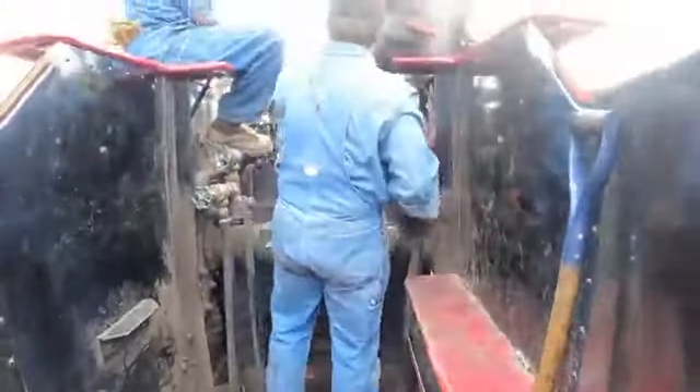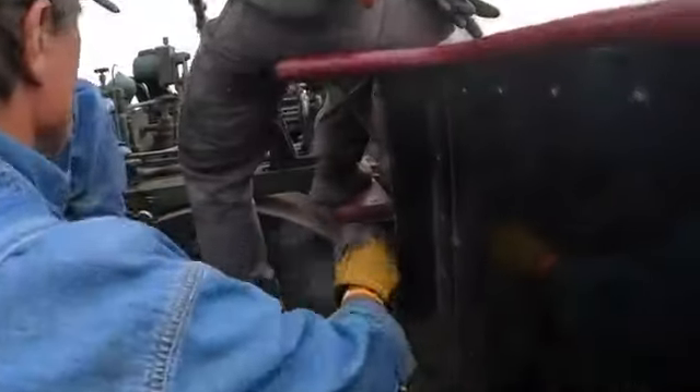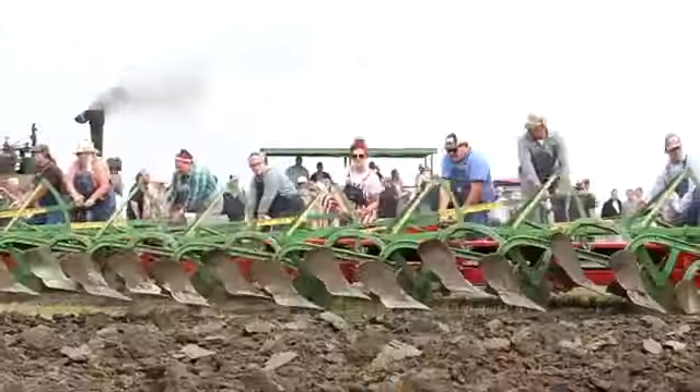We need to turn on the crosshead lubrication. It's on the glass. It's on. You got it. I got it. It's that drip oiler. Ready? We're ready. Put him in.